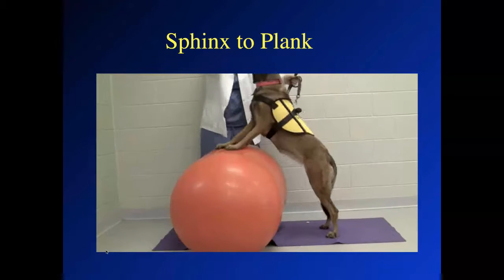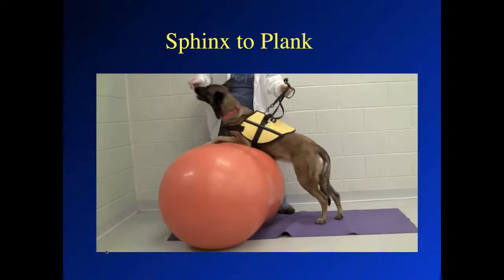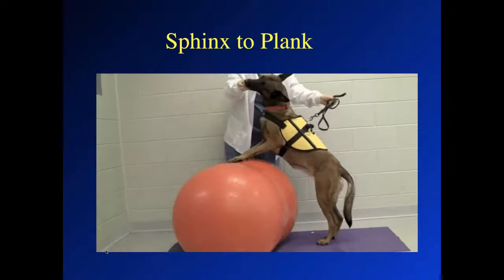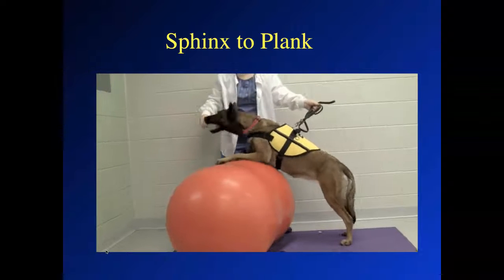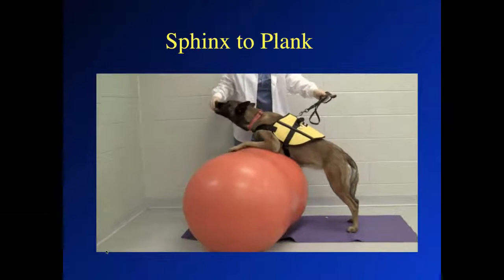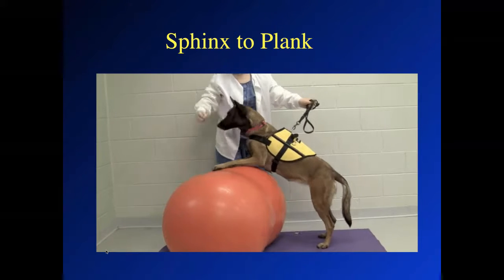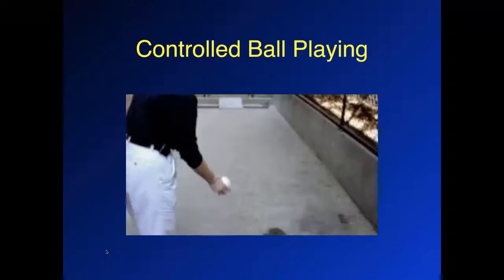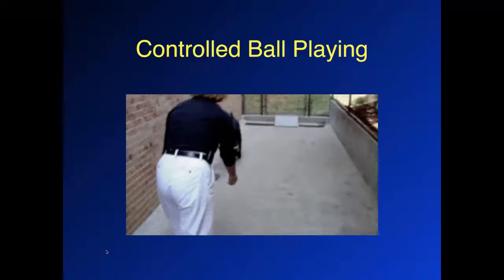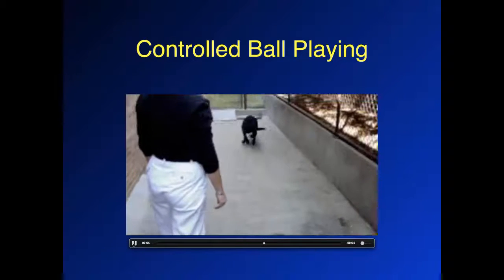This is a more advanced strengthening exercise where the dog is in a sphinx position on the giant peanut. Using a treat and a training harness, we have the dog push up — almost like a push-up — extending the elbow and pushing up into a standing position. That's a very challenging activity requiring a lot of triceps muscle contraction. This dog is very treat-motivated, which makes it a little easier. And then controlled ball playing in a restricted area — you can see the power in just two or three strides as the dog pushes off hard with both legs to chase the ball. This would be an end-stage strength, power, and speed type of exercise.